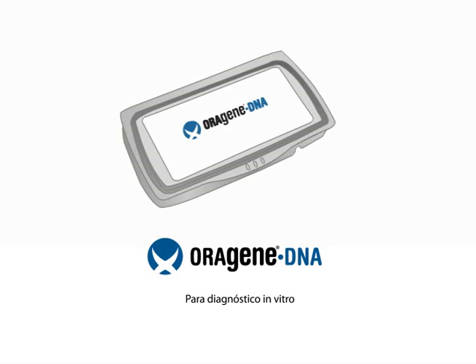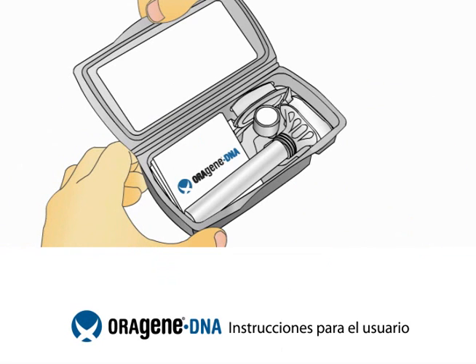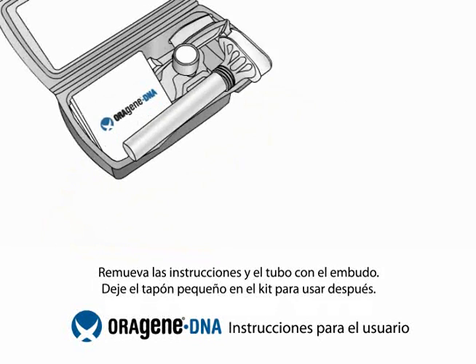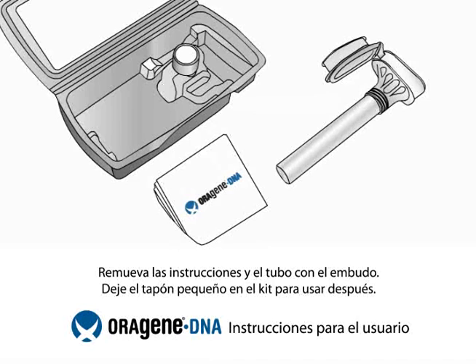The OroGene DNA Self Collection Kit is proven for the collection, stabilization, and transportation of DNA samples from saliva. To use the collection kit, open the packaging. Remove the instructions and tube with the attached funnel. Leave the cap and container for later use.